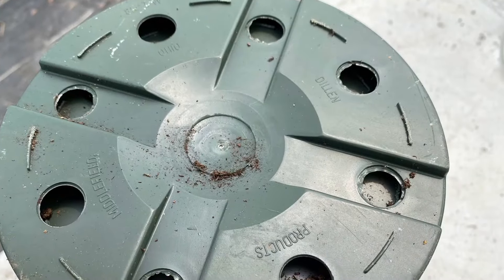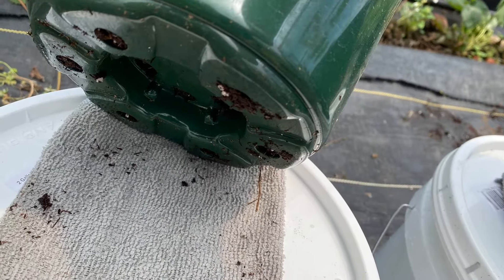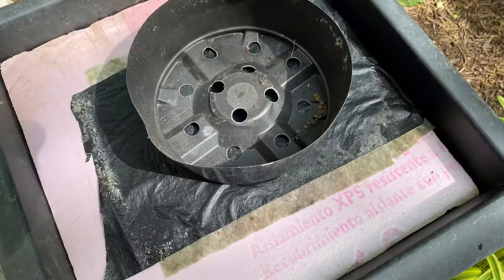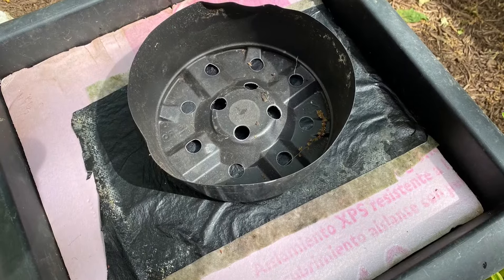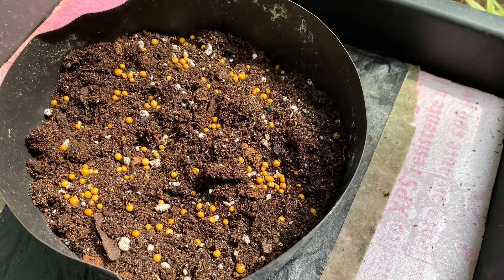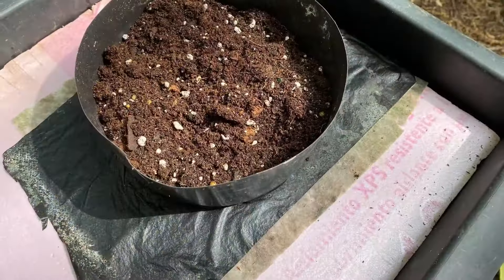Choose a pot or container that has a few larger holes in the absolute bottom of the pot. This allows direct contact between the moist wick and the potting soil.